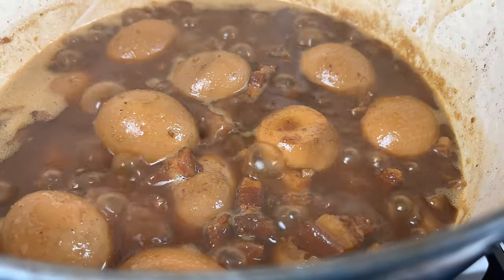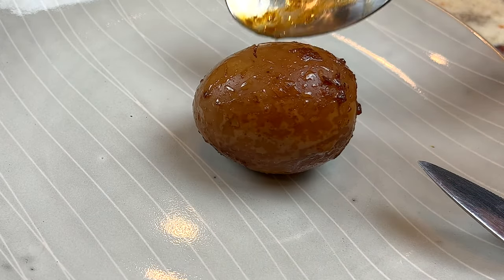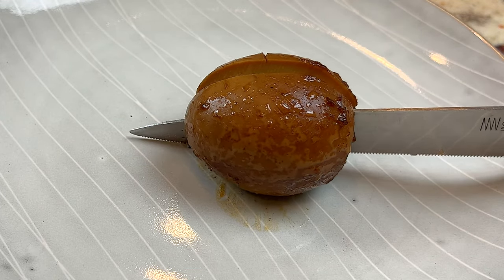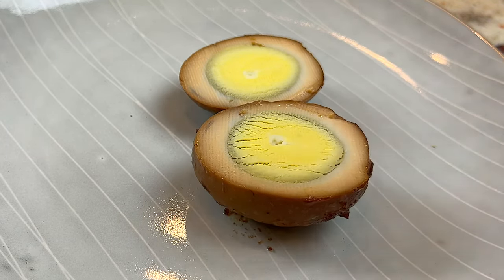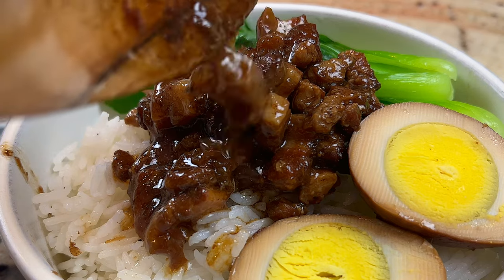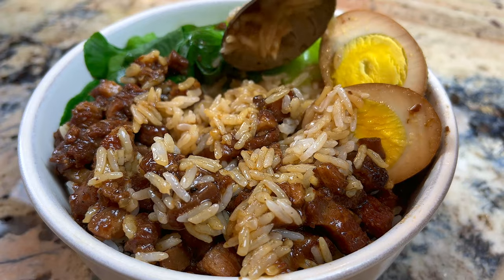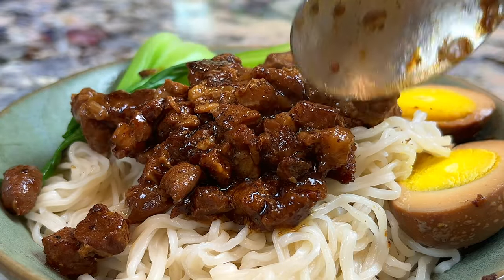Look at this — it smells so good. Let's cut open one of the eggs. A proper braised egg is firmer than a hard-boiled egg and has shrunken slightly in size. Notice the color gradient in the egg white here — if the color has not penetrated into the egg white, the eggs are still not ready. Pour the braised pork with its sauce over a bowl of white rice. It's so rich and juicy. I got to eat this while it is still hot. By the way, you can serve this with noodle too — it is equally delicious.